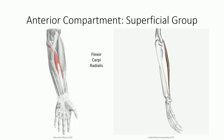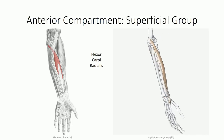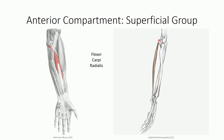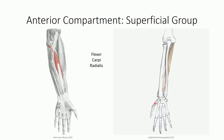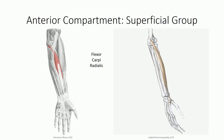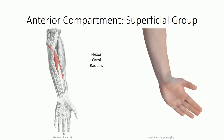Lateral to the palmaris longus, off the common flexor tendon, is the flexor carpi radialis muscle. The muscle projects deep within the connective tissue in the palmar surface of the hand to the base of the second metacarpal bone. Flexor carpi radialis produces the combined effects of wrist flexion and radial deviation.